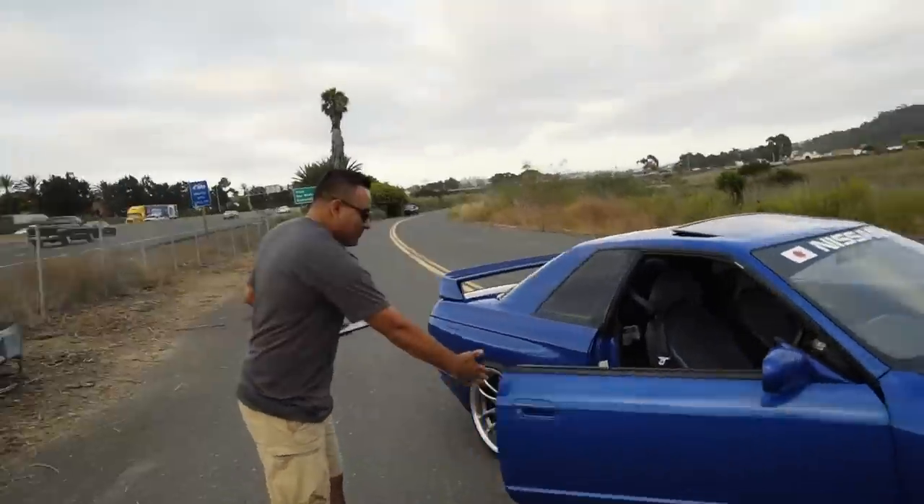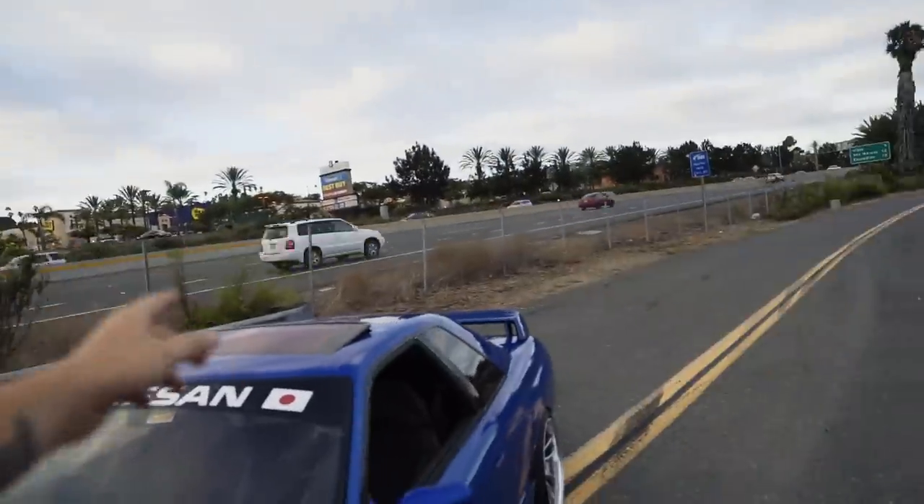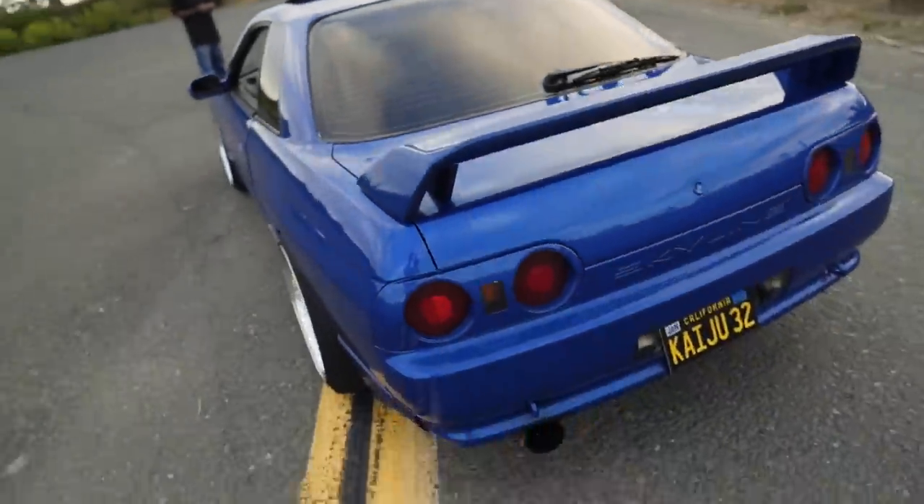As I was shooting the Evo, this awesome R32 Skyline came by. Eric is a subscriber and he has this awesome GTST. They're building a RB25 on the side, so that should be pretty high horsepower. They were passing by and saw me shooting so they decided to stop. This thing sounds incredible. Unfortunately there's a ton of cars that pulled up while we were shooting, so we're going to head to the beach spot because I really want to shoot the GTR and it's super late before the sun goes down.